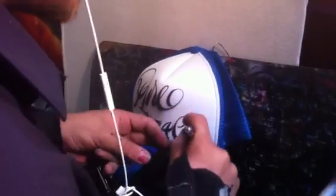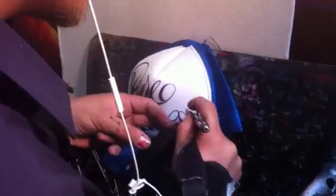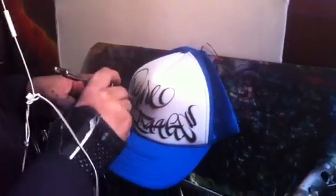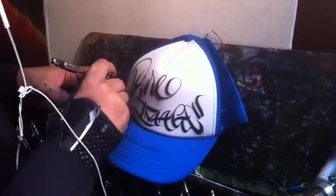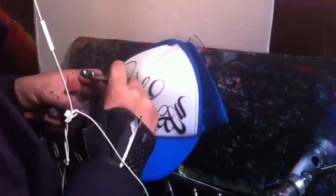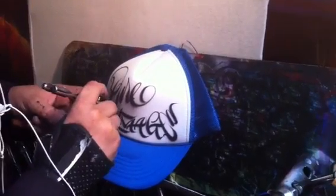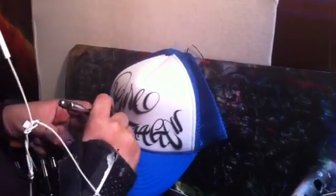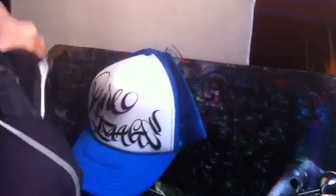This would be a bread and butter style design — in-and-out, no messing around, nothing too crazy, nothing too serious. A couple of strategic flicks here and there, the wrist, and that's it, that's how we do it.